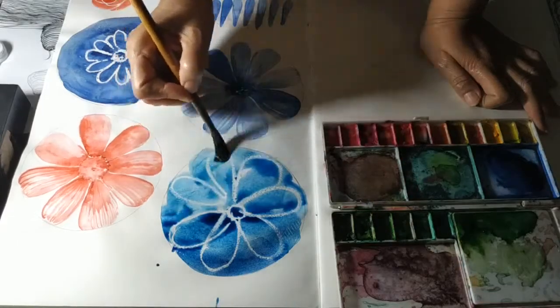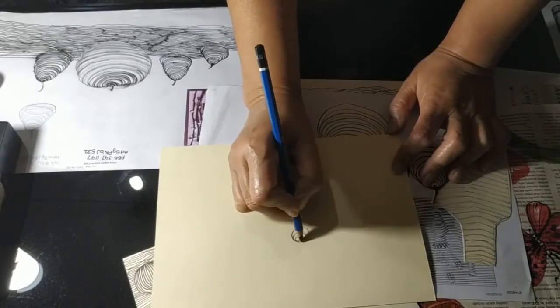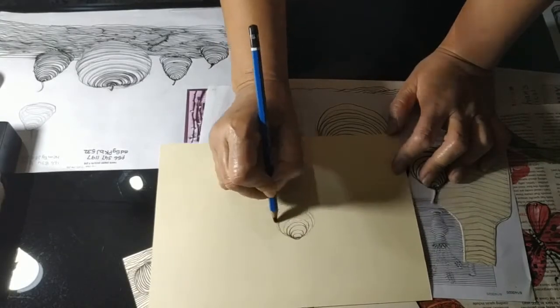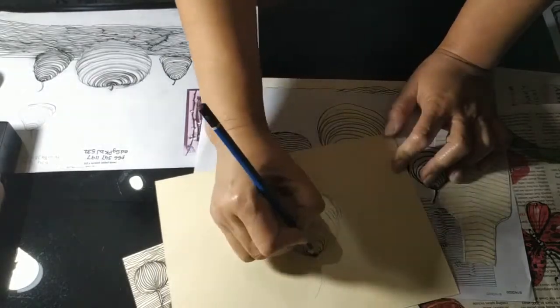Hi everyone, today is my art video, you can enjoy. First I can show you — with pencil you can draw with contour line, draw the pair.